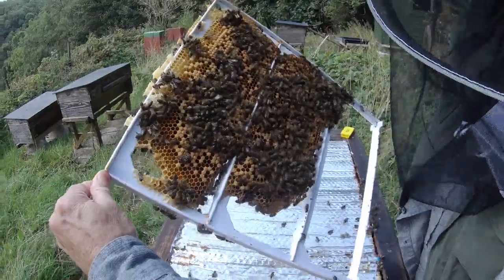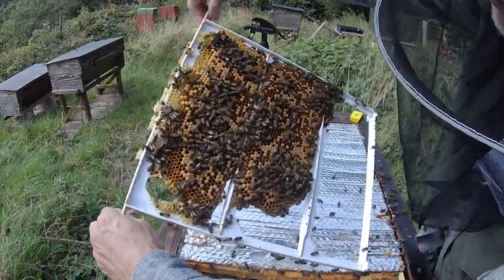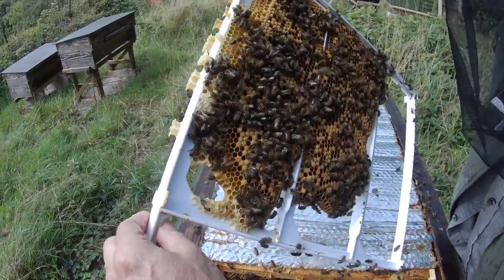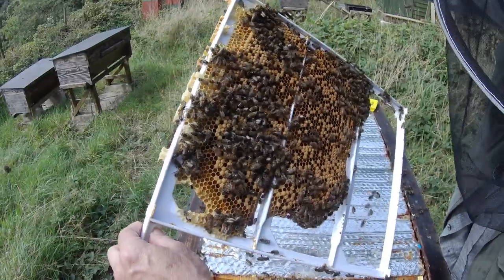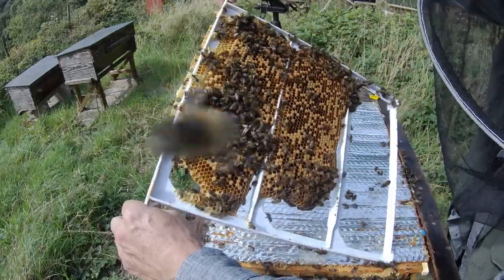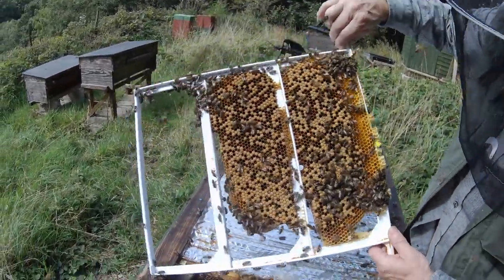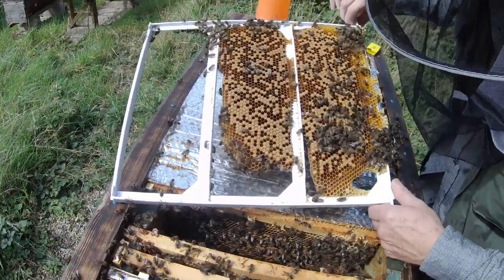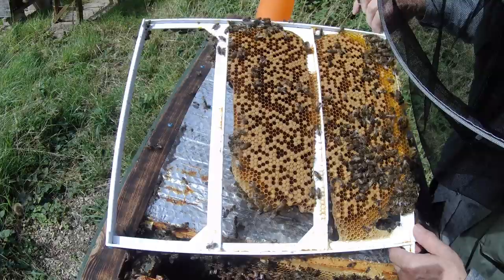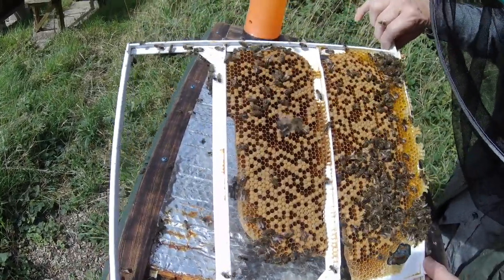So, a lot of sealed brood. These big frames are a little bit more awkward to handle than shorter frames, but it's just a matter of technique. There's plenty of sealed brood there, but again a bit of a pepper pot pattern. That may say more about the mating of the queen than anything else. There are eggs here and there, so she is backfilling, which is good.